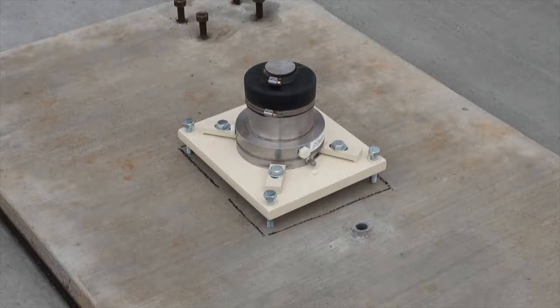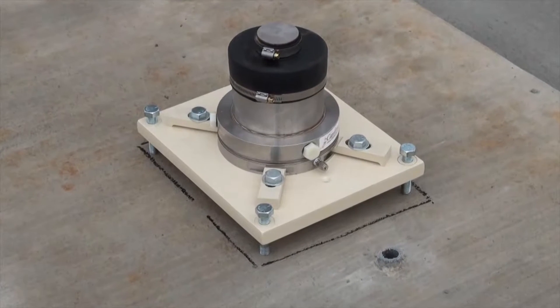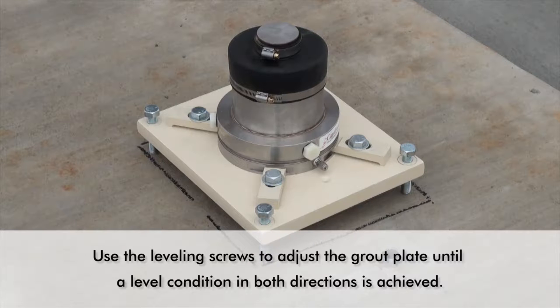Using a 6 inch level, check the level condition of each grout plate. If the bubble in the level is not within the two center marks, use the leveling screws to adjust the grout plate until a level condition in both directions is achieved. Once the grout plates are level, you can proceed with the installation of the load cells.